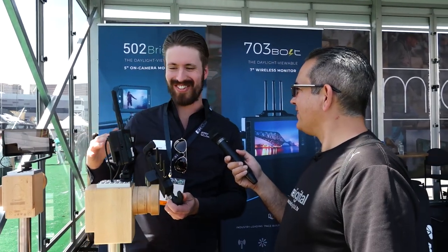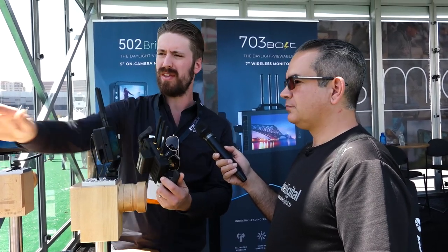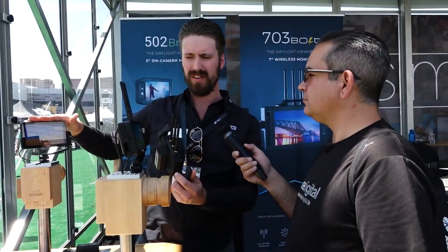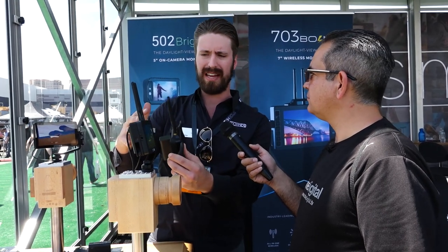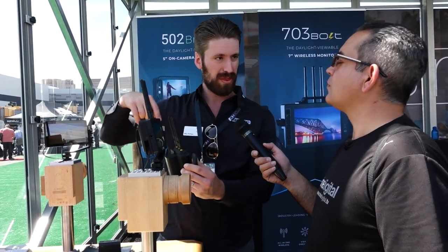How about pricing and availability? So, all this is on our site. These units are $1,299 US, the SDI is $599, the OLED is $699. These two are coming in May this year, and these are launching in April, so this month they'll be shipping.